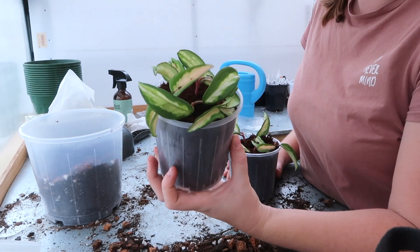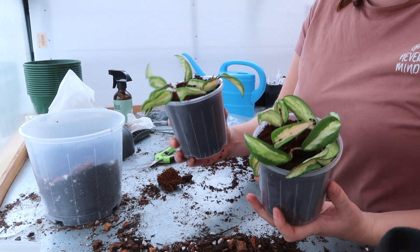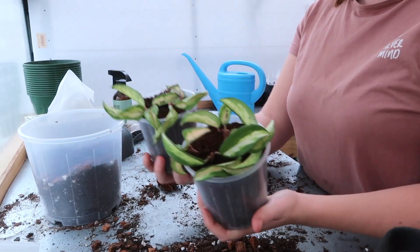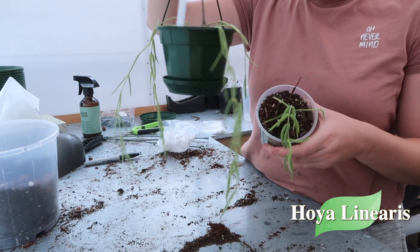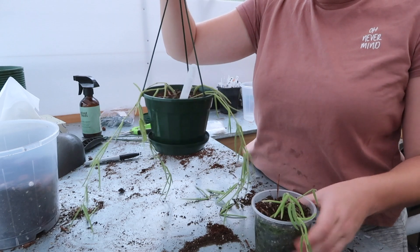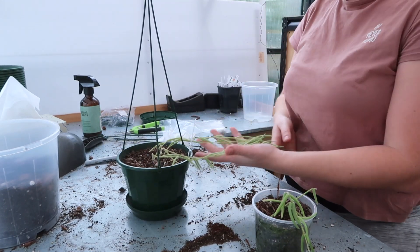At the end there I did end up chopping my Crimson Princess because she was just so long and they hang above my head. So I have two happy little propagations ready to go in the box. Okay, so the next one I'm going to be doing is my Hoya Linearis. As you can see it is doing really really well, and I have another tiny little one here I'm going to add into the pot. I'm probably going to take some propagations because it's turning into a chop and prop video as well as a repot video.